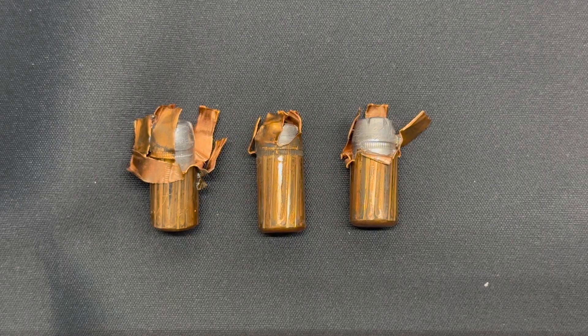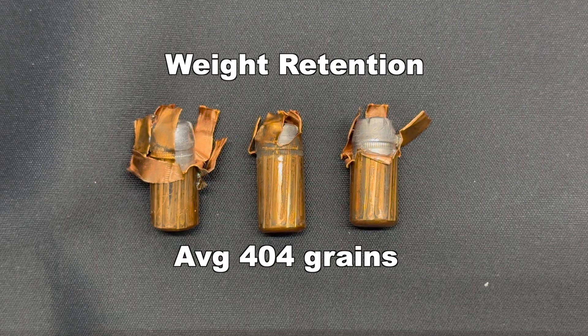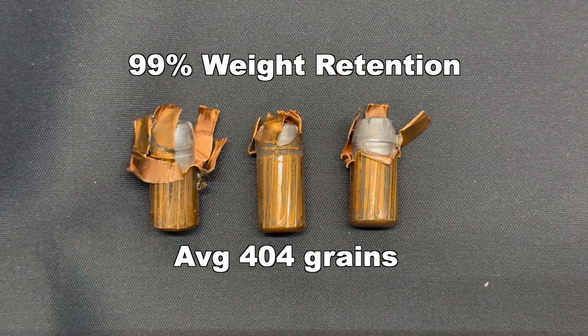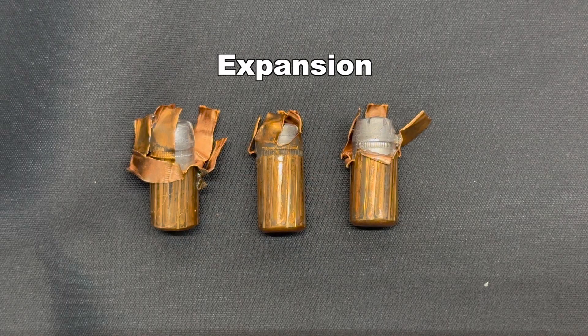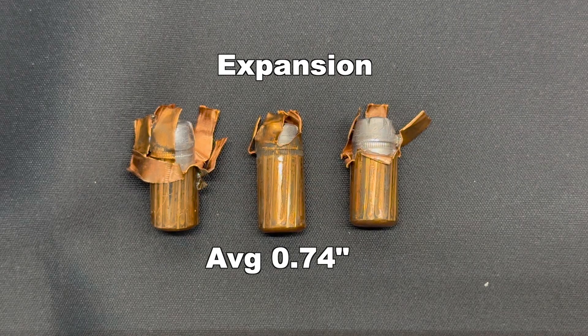Here are those Hornady subsonic 410 grain Sub-X bullets out of the 45-70. These things look like a mess. Weight retention — we saw 403, 400, and 409 grains respectively, for an average of 404 grains. That's 99% weight retention. That makes a lot of sense — these things are going really slow, which they are meant to. And they really didn't expand. The jacket got all jacked up, but the lead core in each of the three bullets did not expand at all. Expansion-wise, we saw 0.86, 0.83, and 0.53 inches for an average of 0.74 inches — that's 1.6X expansion.